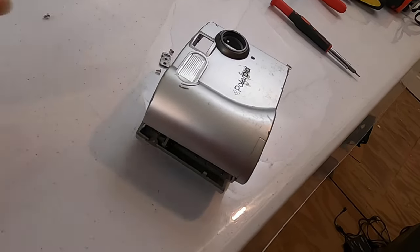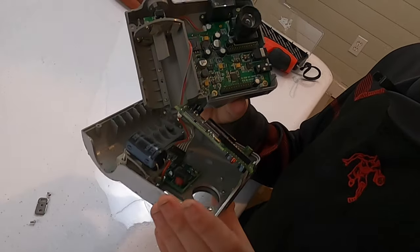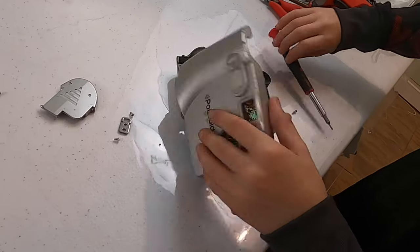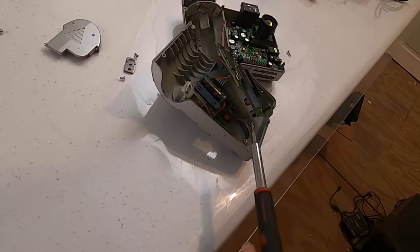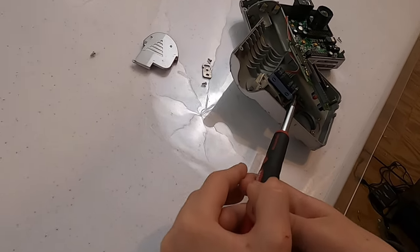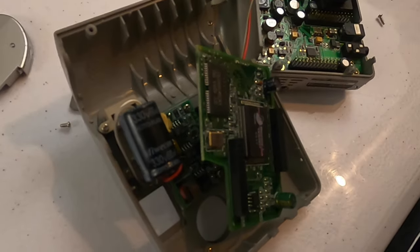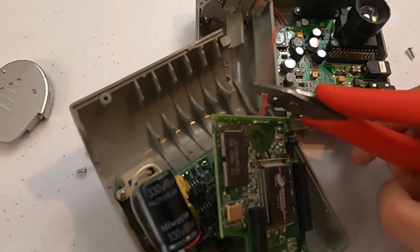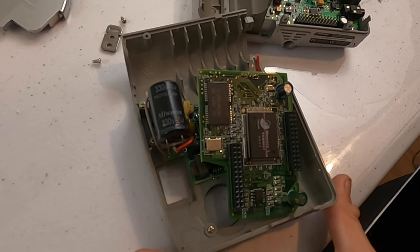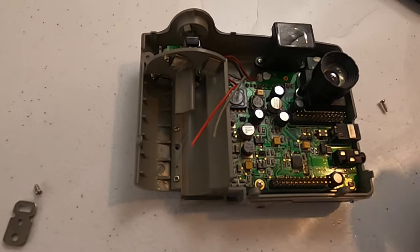I usually get shocked by touching capacitors for the flash. Well, don't touch them then. Why are you doing it? Okay, discharged. It's all discharged, okay? That's good. Now let's just put it over there for now.